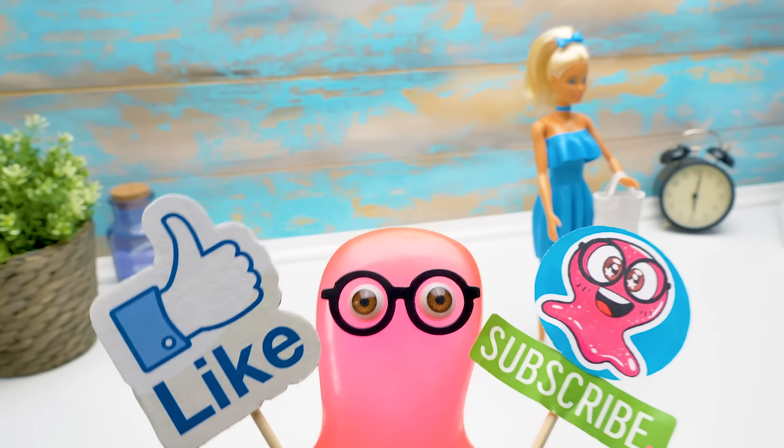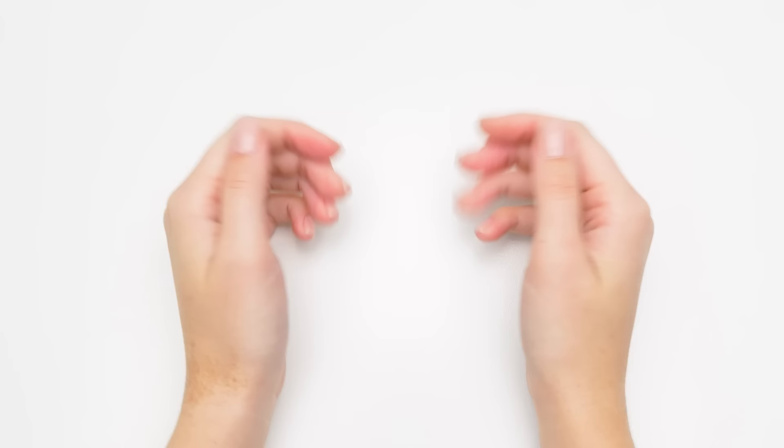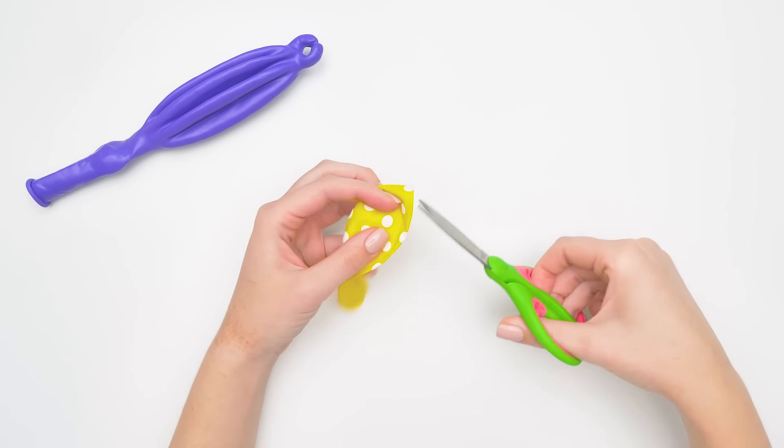Whoa, we look amazing! I think we're ready for any party! And I've got another idea for the outfit! Sam, bring more balloons! Sue, look at this bright balloon I found! Let's make something from it! Great idea! I'll make a top for a light, cheery summer outfit.